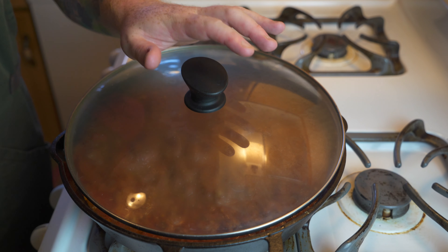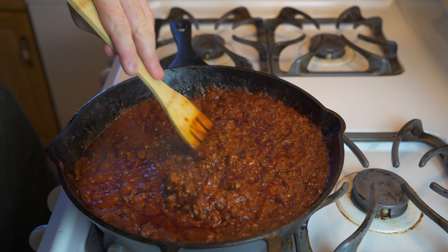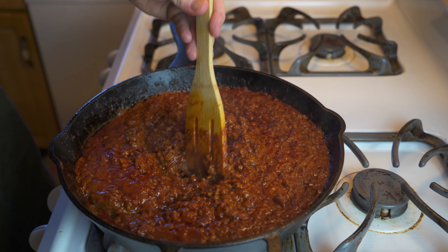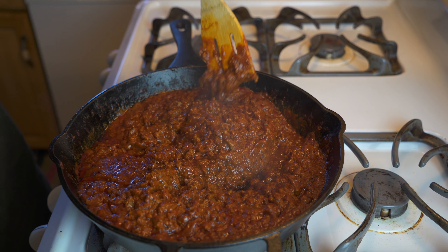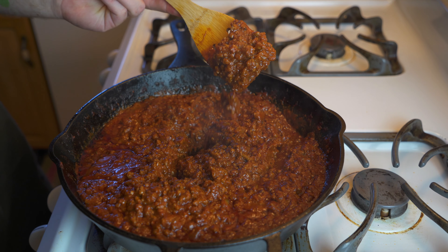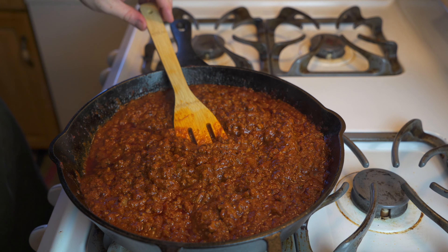Throw your lid on the pan and let the chili simmer for the next hour and a half to thicken up. Make sure to leave a crack between the lid and the pan so that steam and moisture can escape. After about an hour and a half to two hours, you're going to get a nice thick, gooey chili. Look at how beautiful that is — it smells so good. This is a simpler chili, but it is going to taste great.